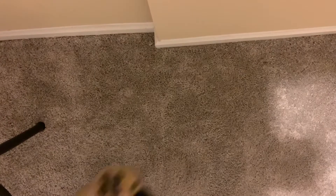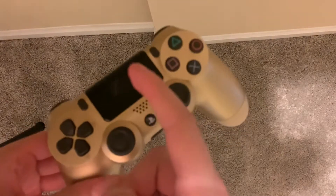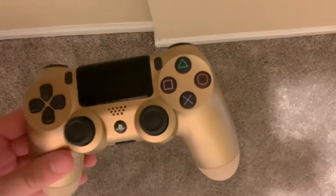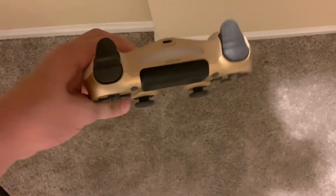Hello beautiful people of YouTube, today I will be teaching you how to connect a DualShock 4 controller, or any controller, to a mobile device or iOS device.